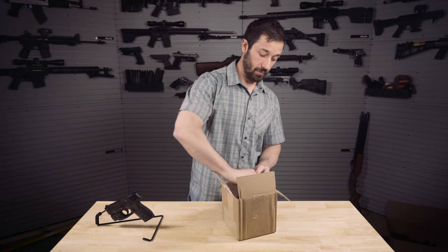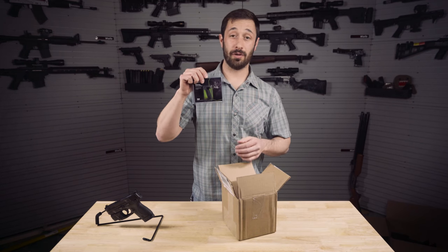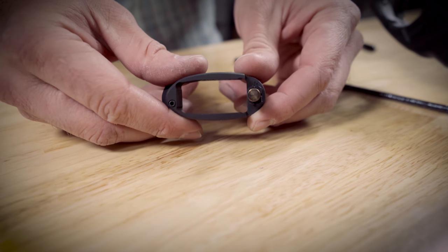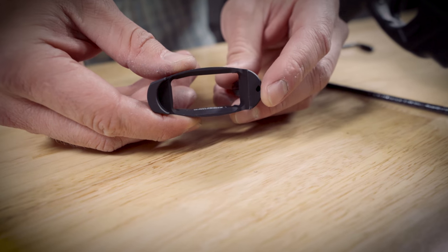First up, we've got the Compact Magwell. I'm excited about this because it'll make my reload times better and, quite frankly, I suck at it. It is compatible with the original extensions on all the Shield magazines.